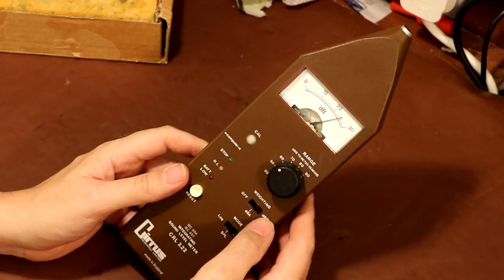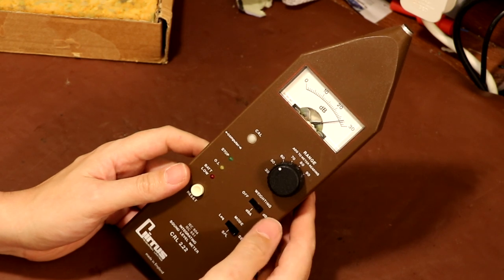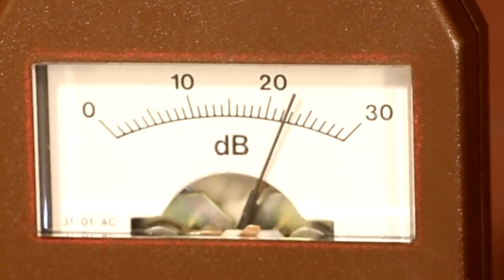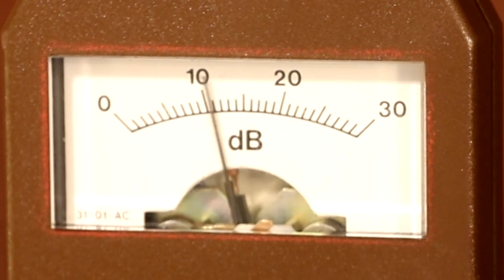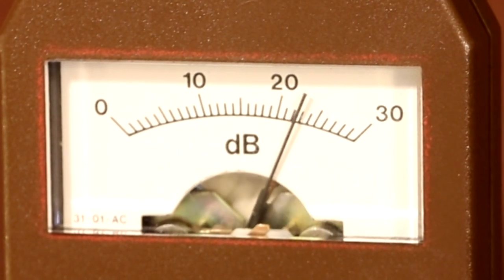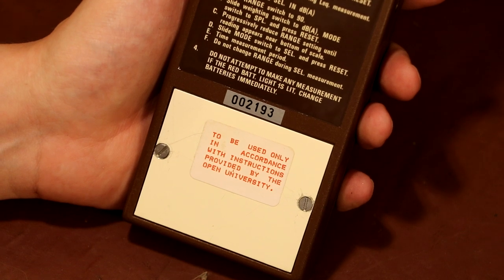I guess this averaging function is for if you're working in a noisy factory environment - you're not just interested in the peak noise you're exposed to, you're actually interested in the total amount over the working day. Because the effect of loud noise - hearing damage - is cumulative. It's not just the peak sound level that causes damage, it's how long you're exposed to it. So this does that averaging function as well. There's actually something very therapeutic about watching that needle go up and down - it could be that not only do I like the sound of my own voice, I can now actually see it.